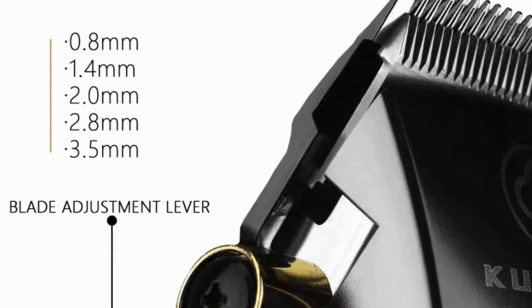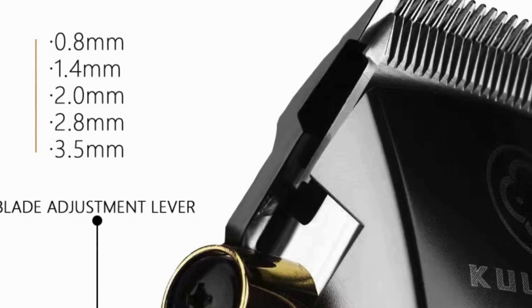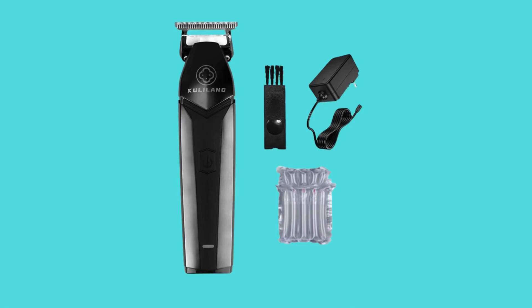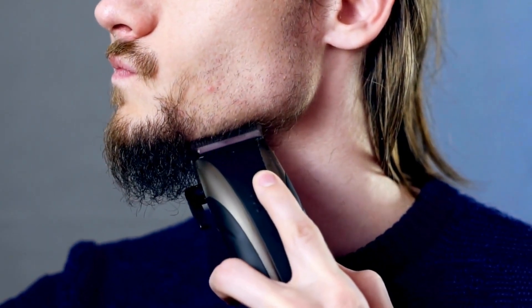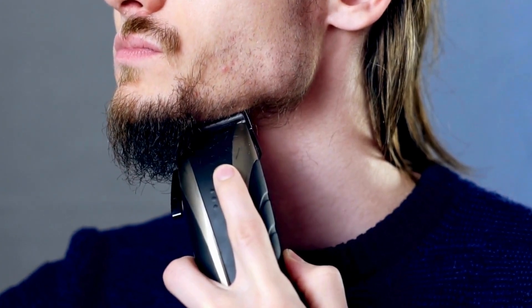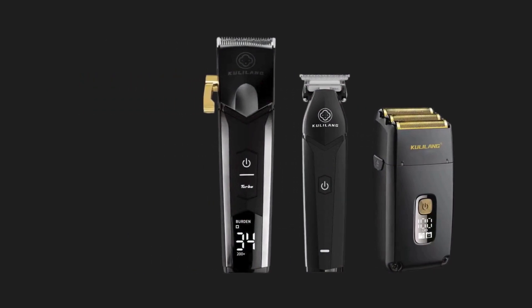Powerful motor and battery life: a high-performance motor delivers consistent power capable of cutting through all hair types with ease. This robust motor is complemented by a long-lasting lithium-ion battery, which provides extended usage times on a single charge. Depending on the model, the clippers can offer up to several hours of continuous operation, making them ideal for busy barber shops or personal use.